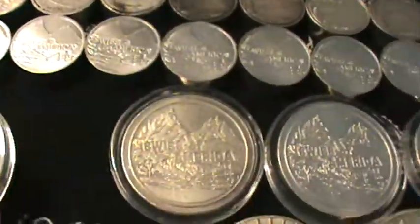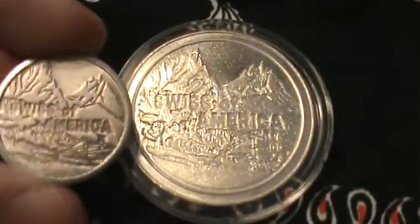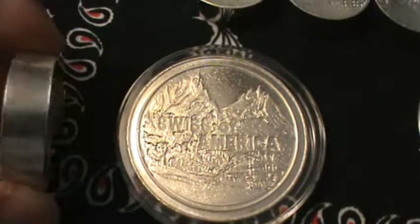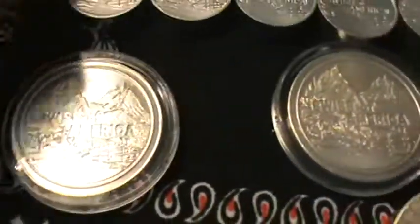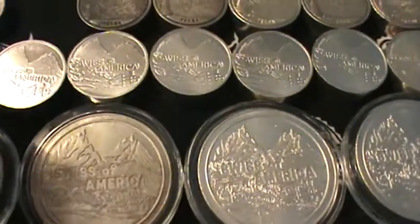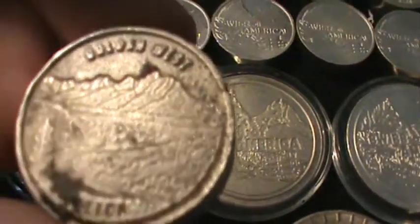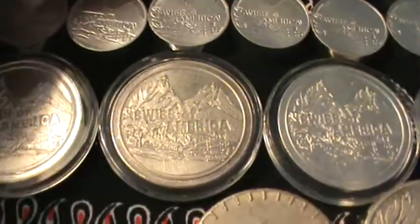I think he charged me $20 a piece for these. Same design as the smaller ones — smaller diameter anyway, both one ounce. As far as I know, I've not seen one of the one ounce ones in the Teton design. If anybody knows if those are out there, I'd love to know. I've never seen one for the one ounce rounds in the Teton.